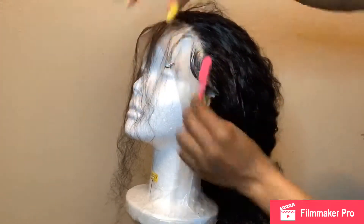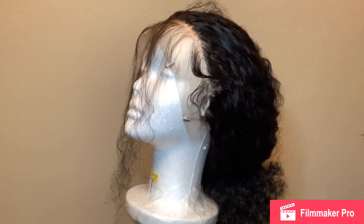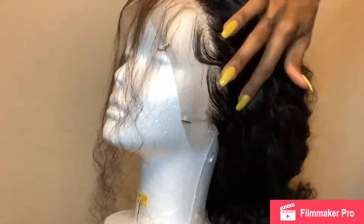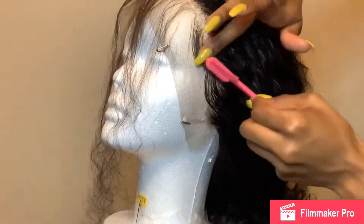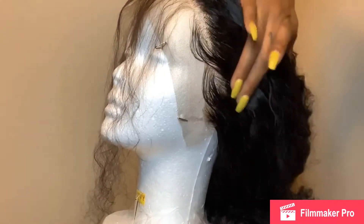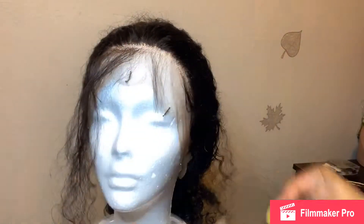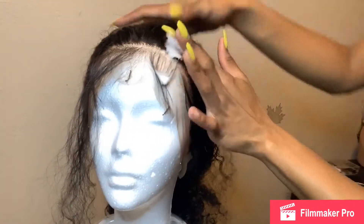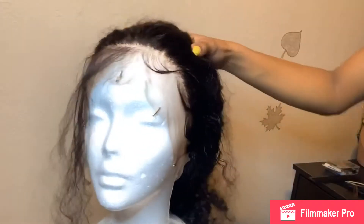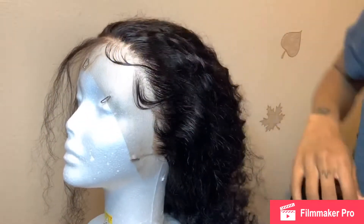Applied some mousse and now I'm going to begin to start swooping those baby hairs. This part is pretty self-explanatory — just keep swooping them to your liking. It's not as easy as it looks because you're making baby hairs and they're not natural, so you really have to play with them. Just taking my eyebrow razor and some mousse, and swooping those baby hairs. When you're using mousse, you can never use too much mousse — it's only going to help the hair.